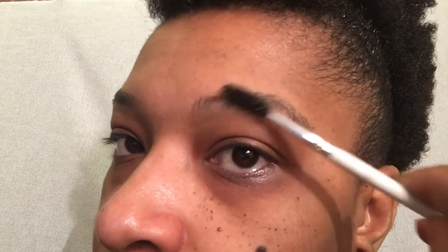Hello guys and welcome to my channel. Today I'm going to be showing you how to fill in your eyebrows. Let's get started — we're gonna go ahead and brush, and brush some more.